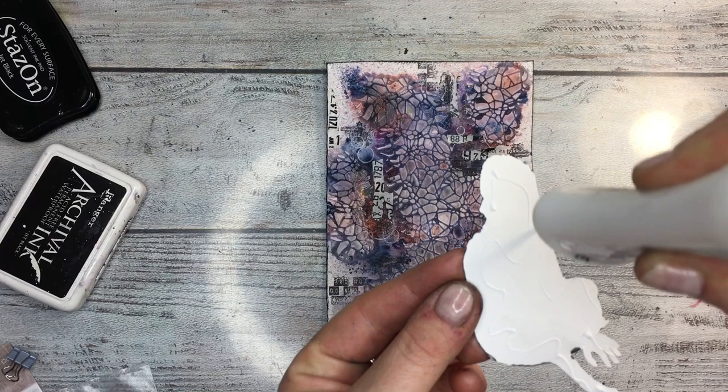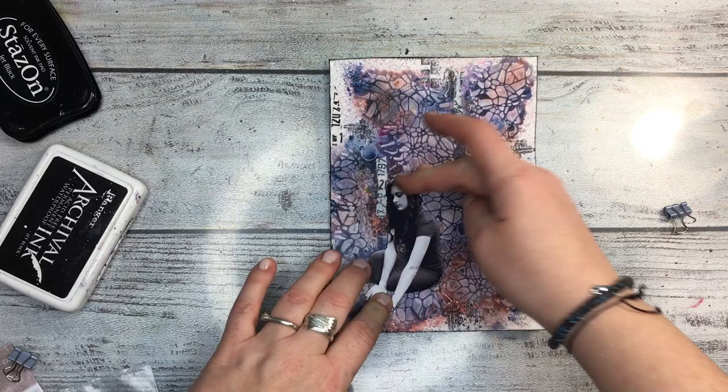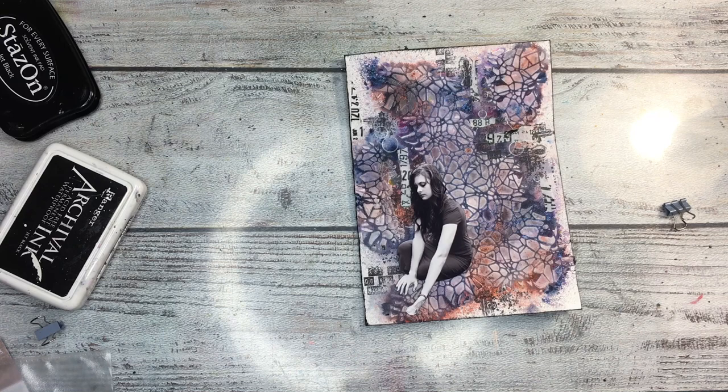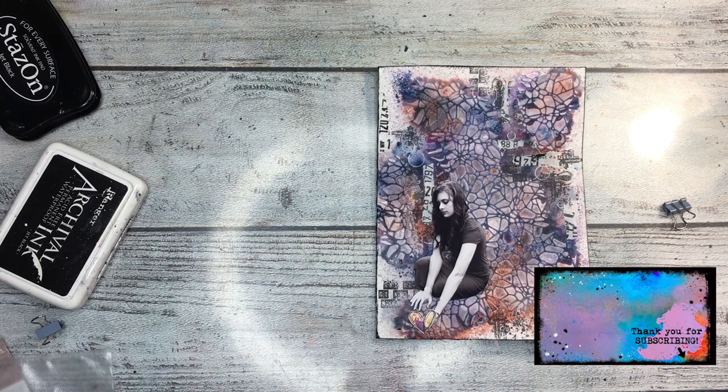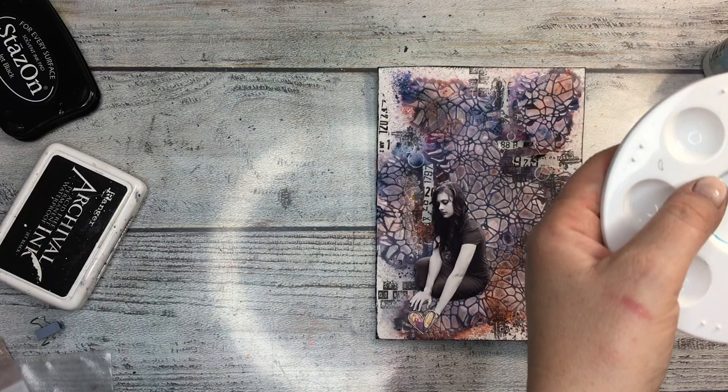I try to ink the edges when I think something is missing, and that's what I've done also with this girl, which is a fussy cut. I inked her edges because they are white and the page is quite dark, so I prefer she doesn't have white edges. I used a calligraphy pen with a chisel tip. For this challenge I made three projects, and for all three I used heart elements from my book Funky and Wet.